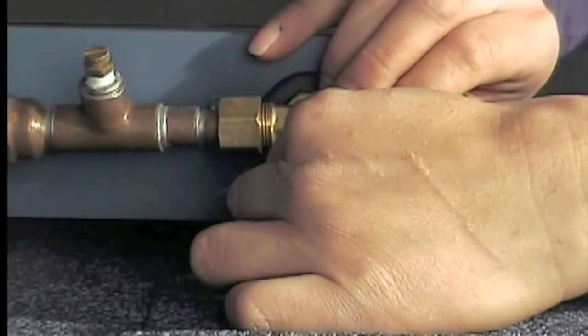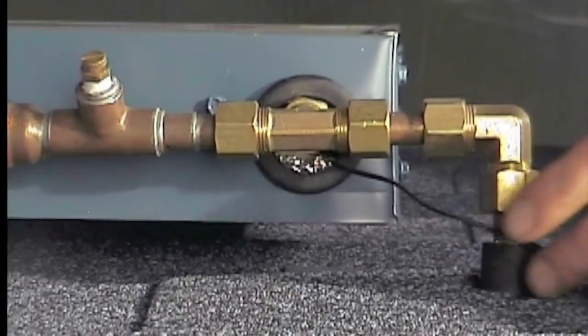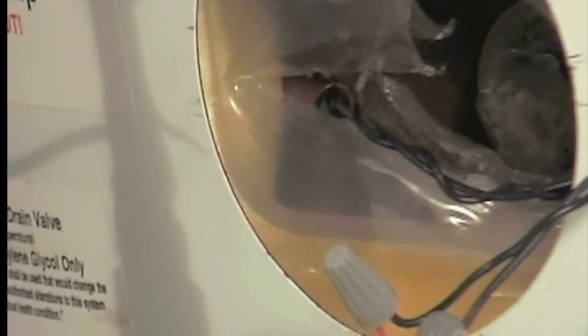Install the collector sensor inside the top outlet of the collector, with the sensor loosely hanging under the absorber. Attach the storage tank bottom sensor under the insulation and firmly against the inner tank wall by pushing it under the plastic lining and the inner steel tank.